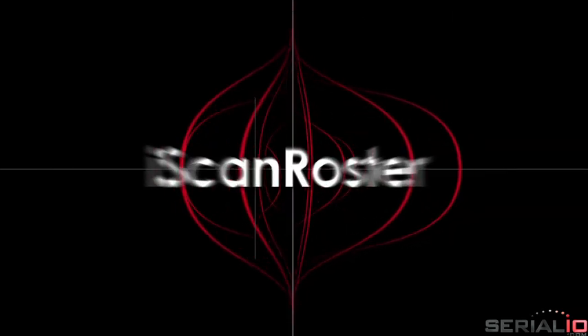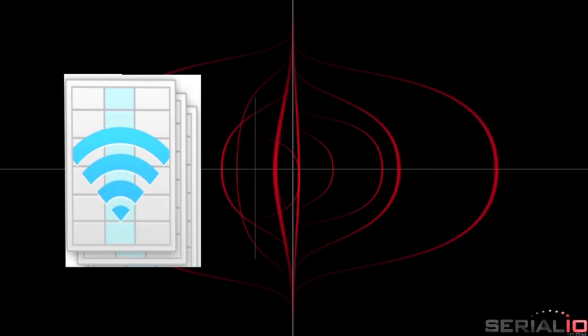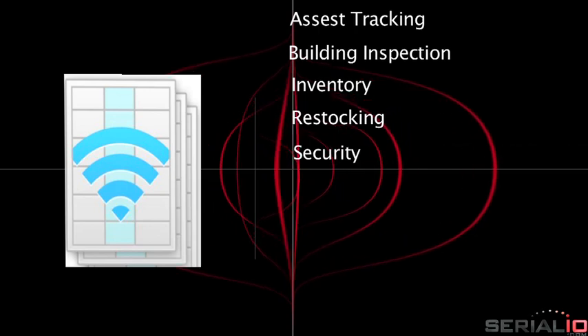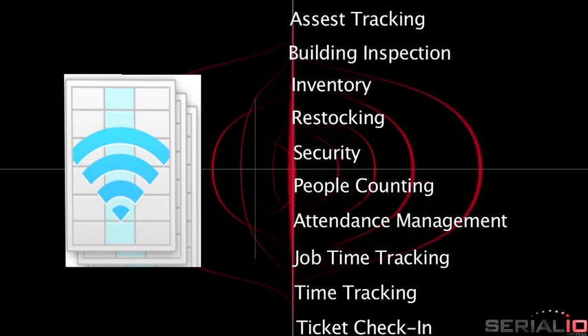iScan Roster is just one of the many applications available using the Grid-in-Hand Mobile Grid. Other solutions include asset tracking, building inspection, inventory, restocking, tracking, security, people counting, attendance management, job time tracking, ticket check-in and tracking, and more.